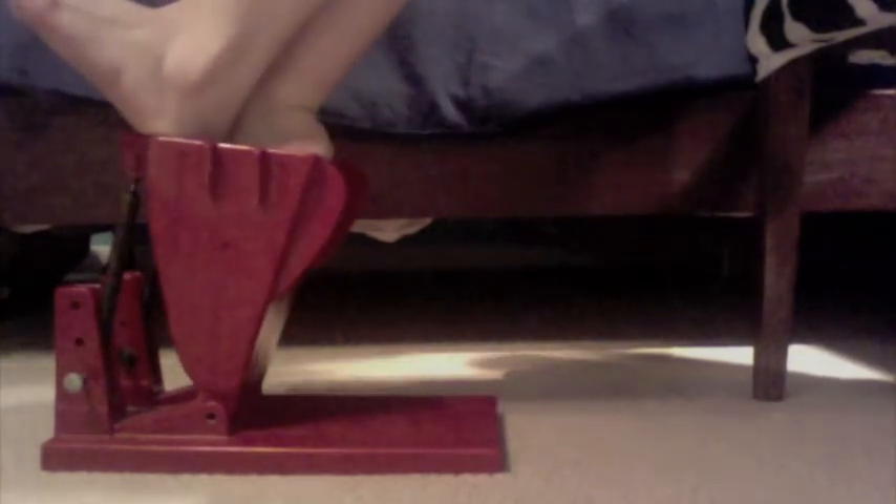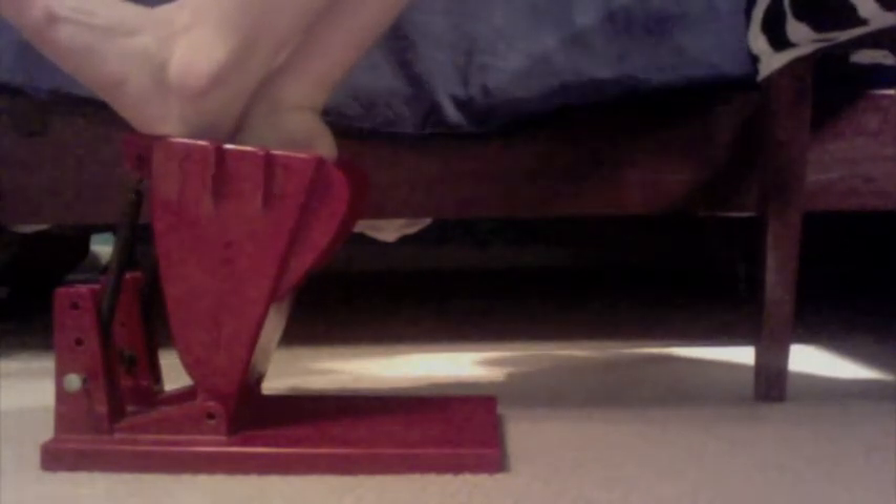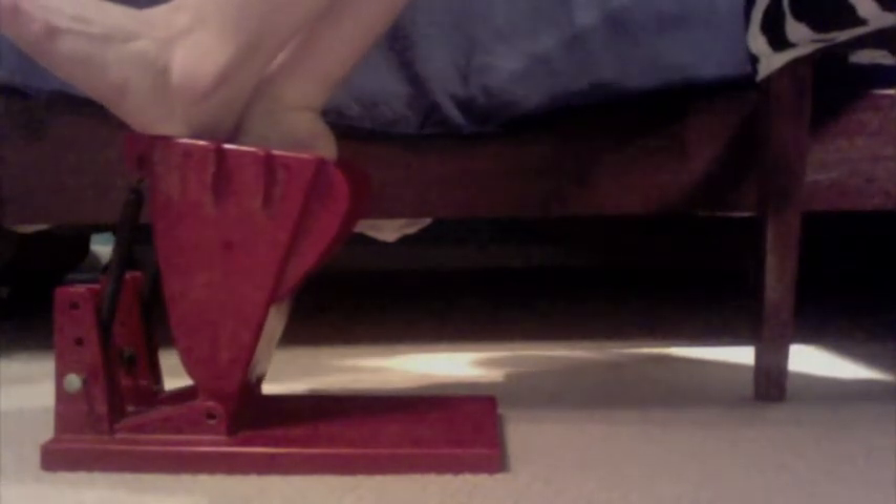In order to get a better stretch, I take my other foot and press on it to really push it forward and stretch the top of my arch. Now it feels really good. It might look a little painful, but it actually feels pretty good. And it makes my feet feel easier to point and just better — and look better too.